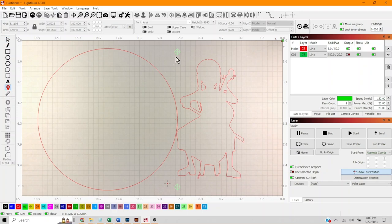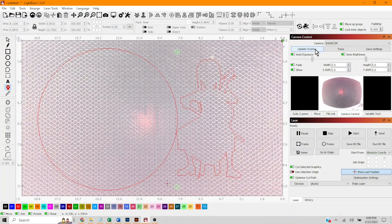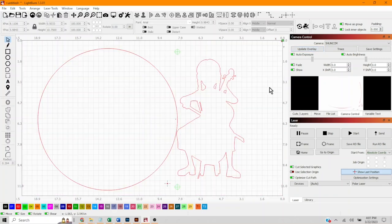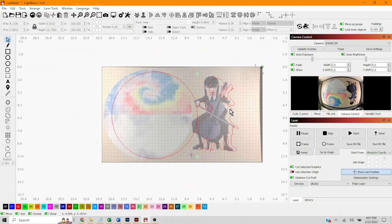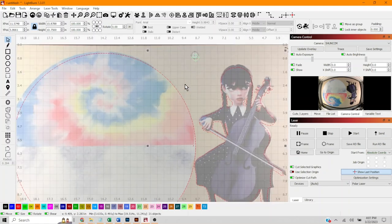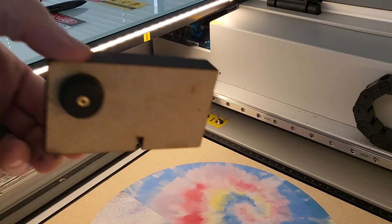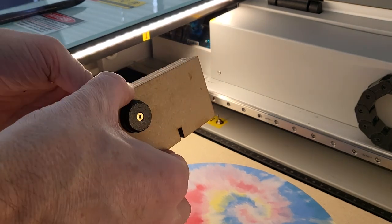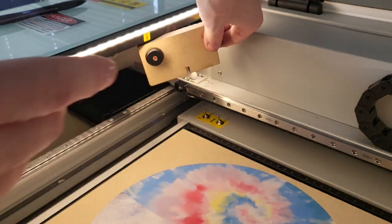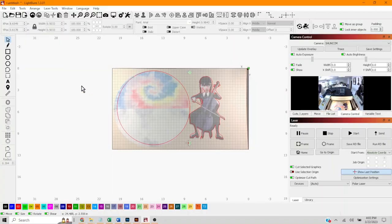Now we'll move our laser head to the first point. Let me refresh the bed so we can see the image, and let me go put the board in to see what this actually looks like. Let's select everything with Control A and line it up. You'll see it doesn't actually line up perfectly — that's because the camera is a fisheye, and the further you get from the middle, the less aligned things are. So we're not going to use the camera to align it; we're going to use this red dot pointer.